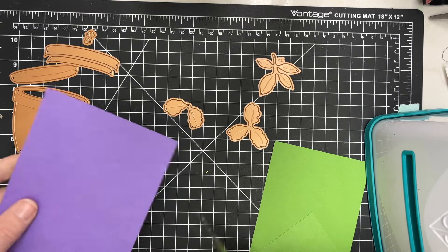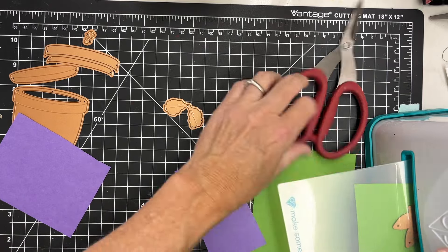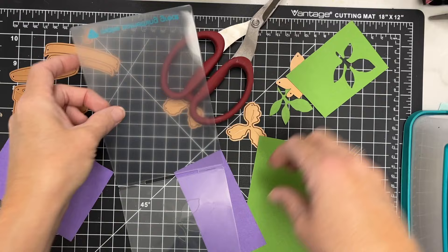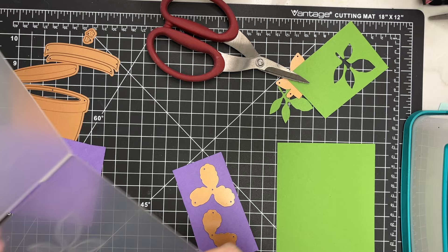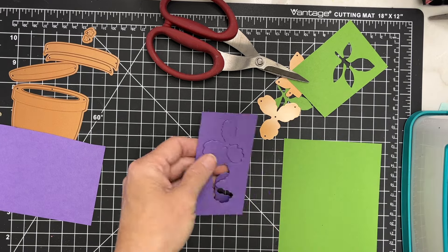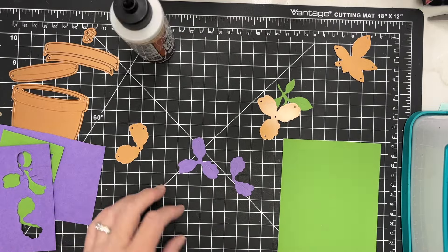I'm going to jump right in here and make some flowers. This first die set I'm using is the Azalea, and it also has a garden pot in it. You can see that to the left of the screen. I'm going to start by cutting some leaves. There's a leaf die and then there are three and two petal dies that allow you to create a flower. I'm going to show you how I make the flower, doing some of it off screen because this would take too much time, but I'll hopefully give you a good flavor of how this project comes together.